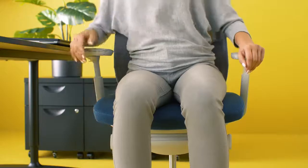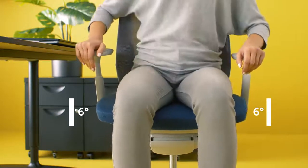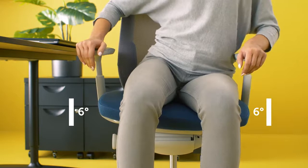Now, the button enabling rocking of the seat. Move, change positions, sit actively. Your spine will be grateful.